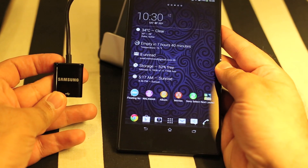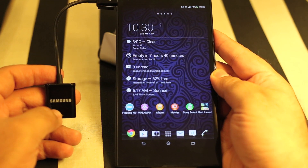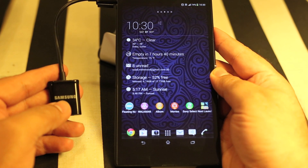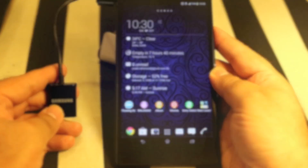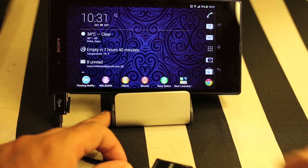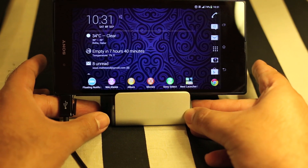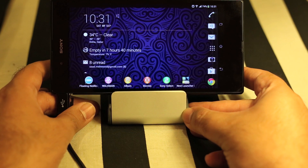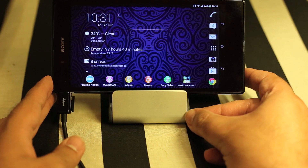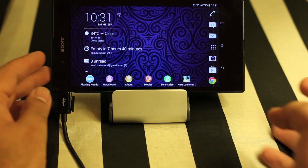This is the Samsung USB OTG cable that I've been using since the days of the Samsung Galaxy S2. I've used this cable with S2, S3, Note 3, S4, HTC One, Sony Xperia Z, and Nexus 7, and many other devices — they all supported this USB OTG cable. The USB OTG cable is nothing more than a cable which converts your micro USB port into a regular USB port.